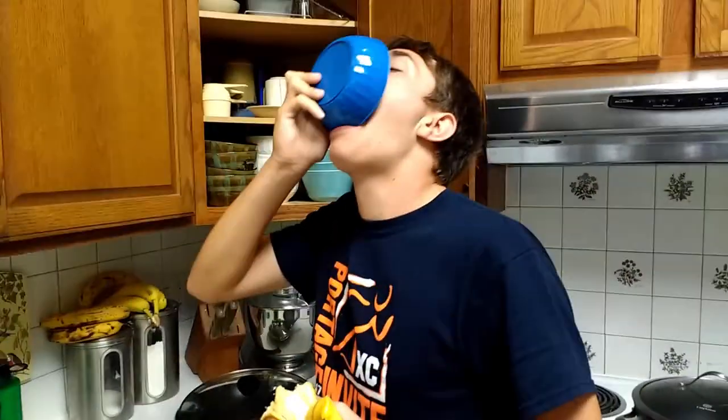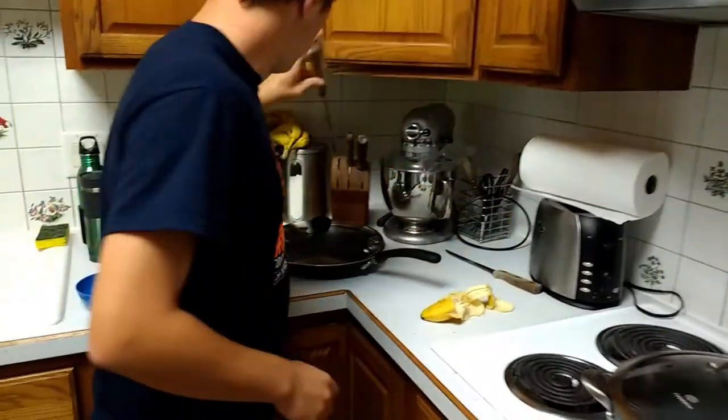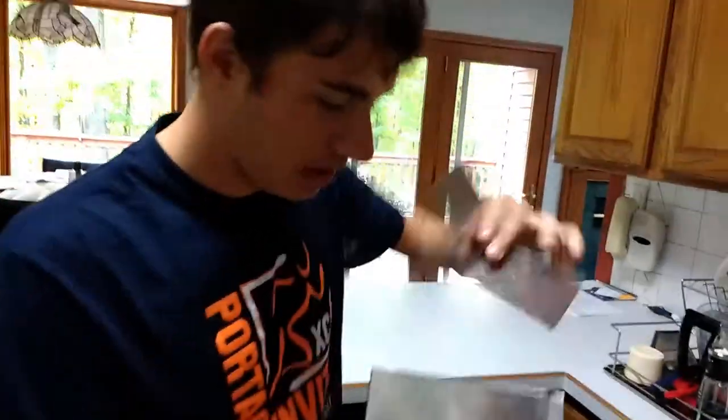I'm just gonna mash it up a bit and work it out. So we're just gonna put the rest of the knives back, cause I'm not crazy. I need to clean my mess. If not, my landlord is gonna yell at me — AKA my mother.